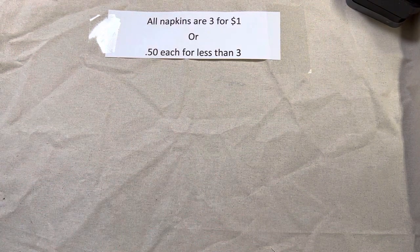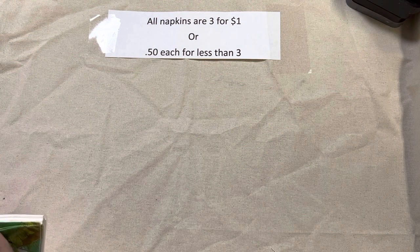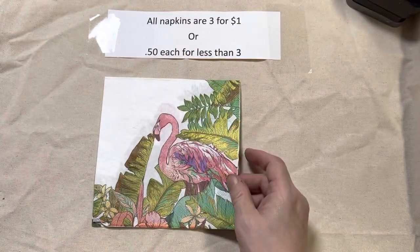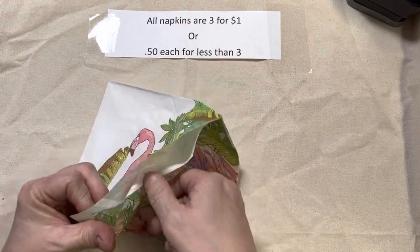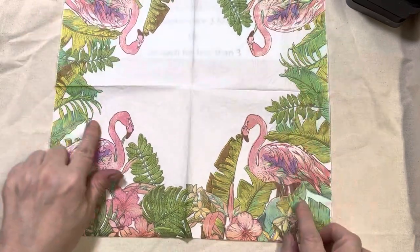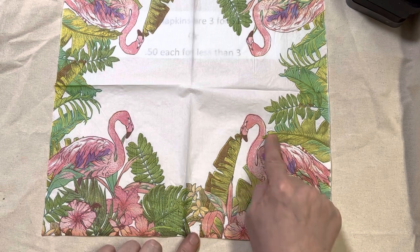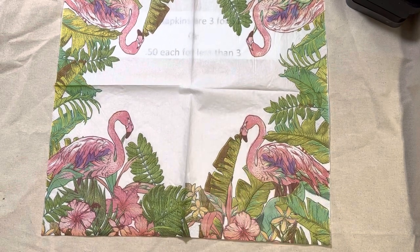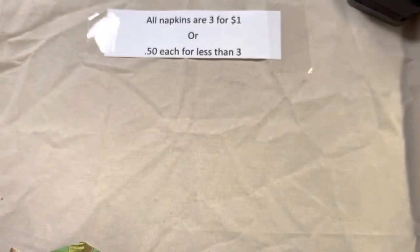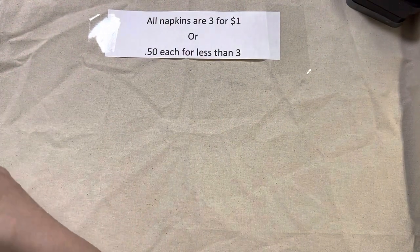Lot 142 — I'm limited, but I think I have close to 20. It's another flamingo napkin with two different patterns: one with a plant in front of the flamingo, and one with a banana leaf in front. You get two of each. That is lot 142 — flamingos.